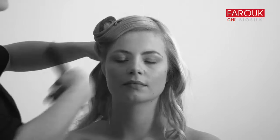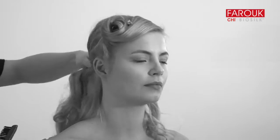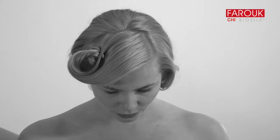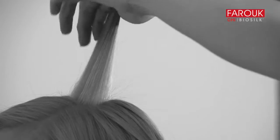Create a diagonal side parting at the highest point of the head and behind the ear. Back comb the interior area for added body and lift.